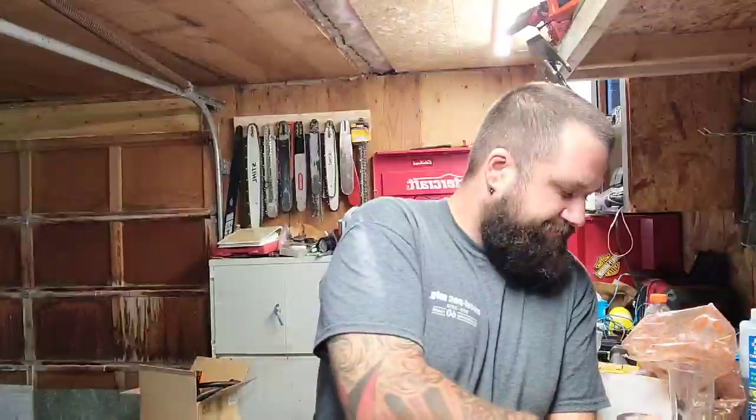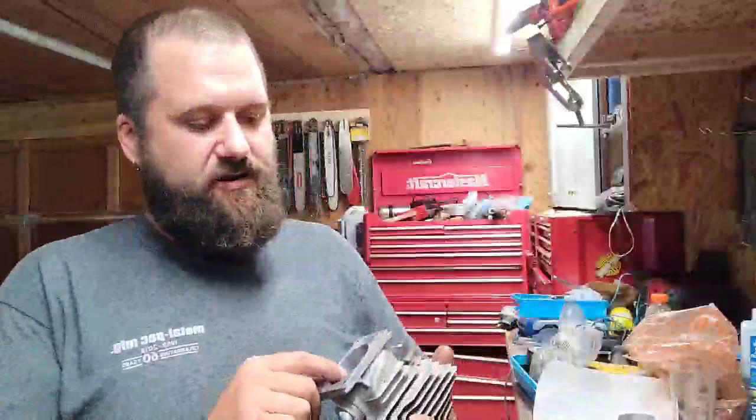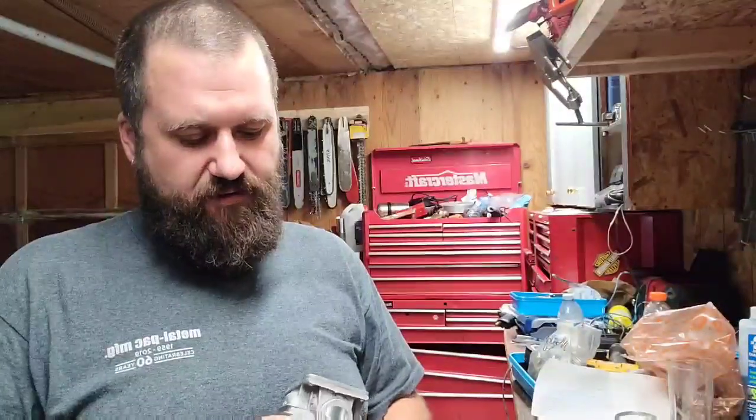Little update - got my grinding done on the Stihl MS-461. Pretty happy with how everything turned out. We won't know how it runs of course until we run it.